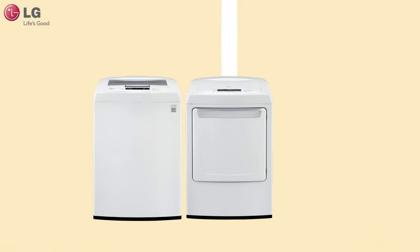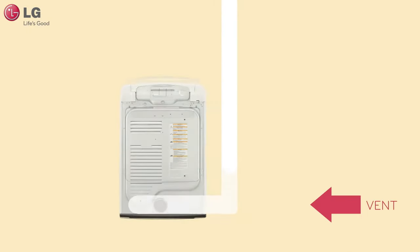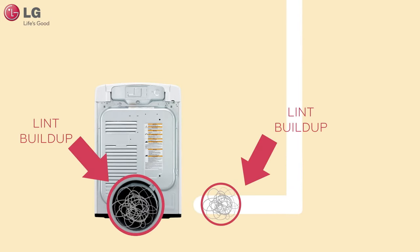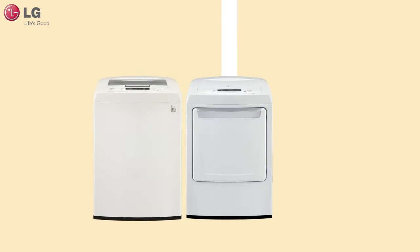Next, with the dryer unplugged and turned off, disconnect the vent from your dryer and see if there are any visible obstructions. If there are, remove the obstruction and reconnect. At this point, run your dryer to see if your problem has been eliminated.